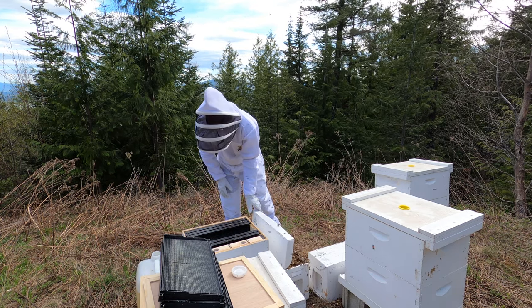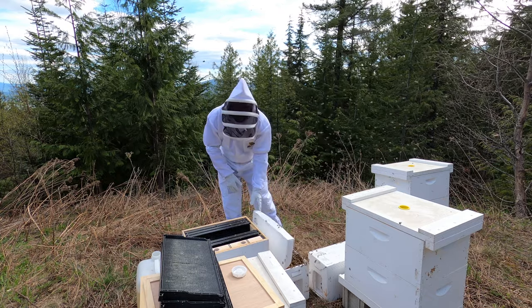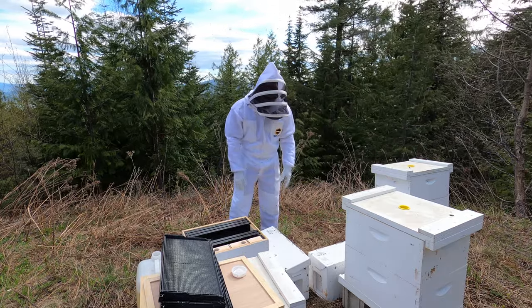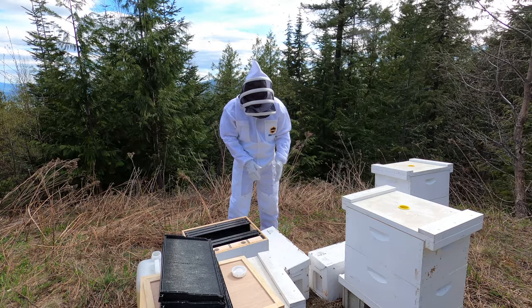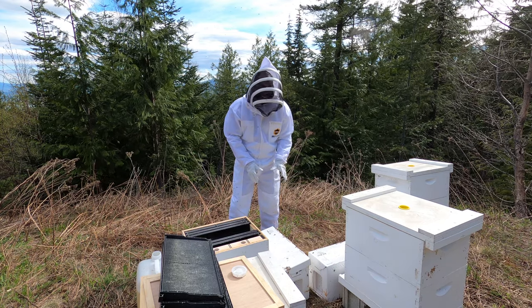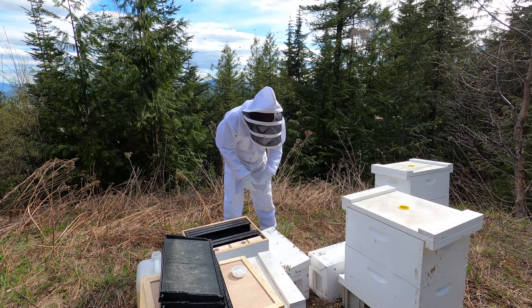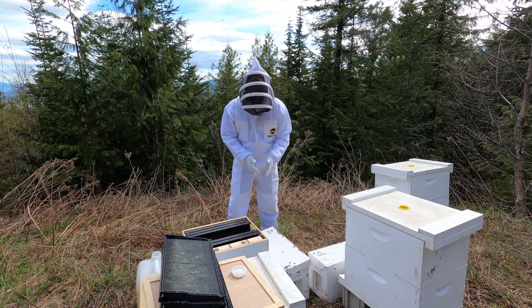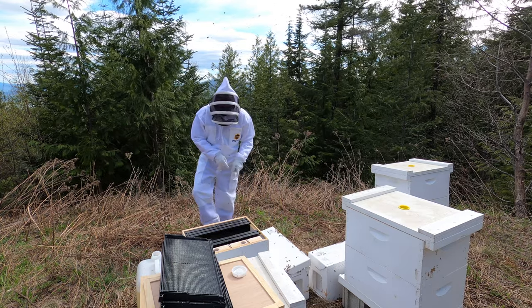Oh boy. Yeah, they want to murder me. So I've got to give you an idea of what this experience is like. You know, you've just opened a hive — it's a bit unnerving. It's extremely unnerving. I really think I probably should have smoked these guys. I think I'm going to back away and get the smoker.